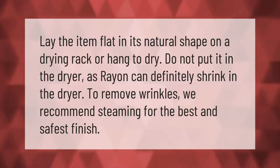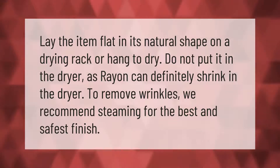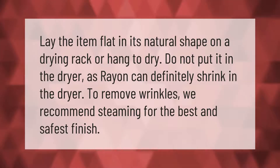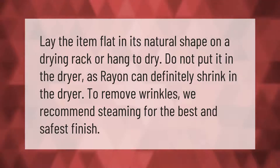Lay the item flat in its natural shape on a drying rack, or hang to dry. Do not put it in the dryer, as rayon can definitely shrink in the dryer. To remove wrinkles, we recommend steaming for the best and safest finish.